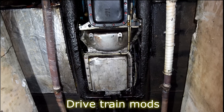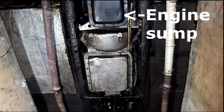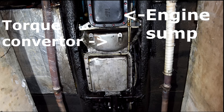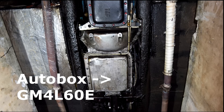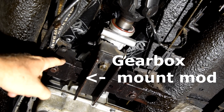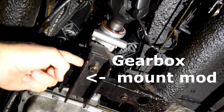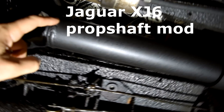Now let's talk about drivetrain modification. The original Jensen autobox had three gears with a final drive ratio of 1:1, which gives excessive revs at typical highway speeds of 120 kilometres an hour. So the autobox was upgraded to a GM 4L60E — a four-speed box with a final drive of 0.7:1. This box has had a physical parts upgrade from Monster Transmission to be sure it can handle the torque from the huge Chrysler V8.